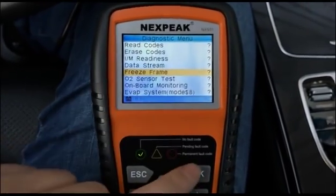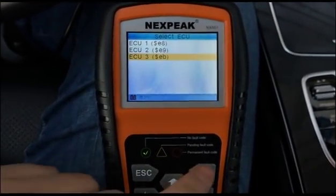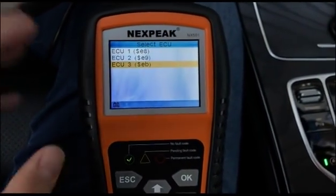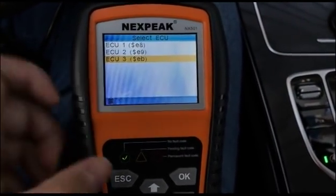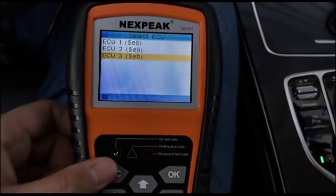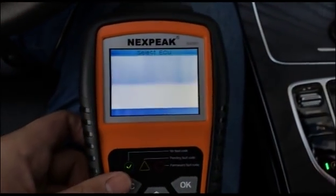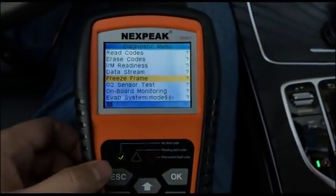The Freeze Frame function records a snapshot of your vehicle's data at the moment a problem occurs, storing it in the car's computer so you can read it with the scanner. My car has no freeze frame data because there's no problem — you can see the green tick on screen.